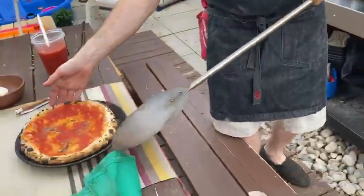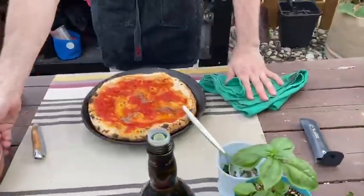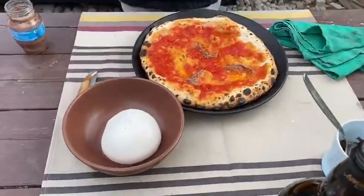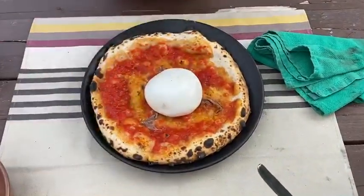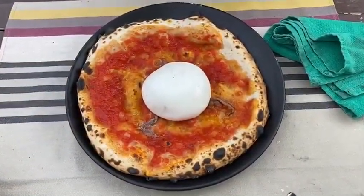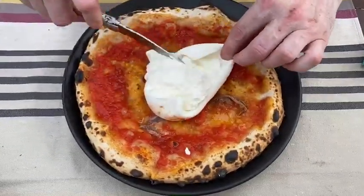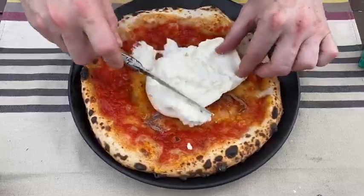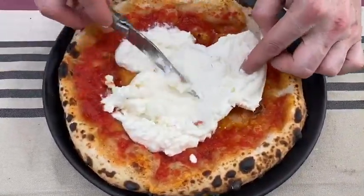Bring that over to our plate. The next thing I'm gonna do is take a little piece of burrata here and put this right in the middle. Take our knife and just open that up. Now spread that all over — look at that just oozing all over. Spread that burrata onto your pizza.